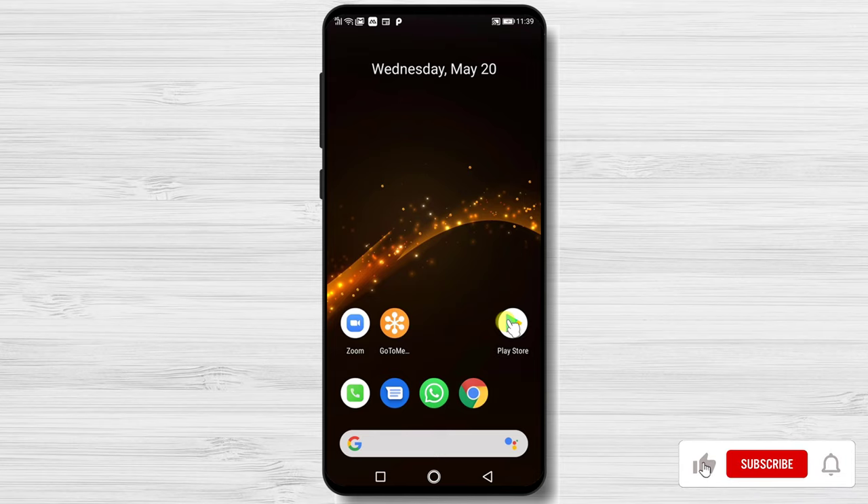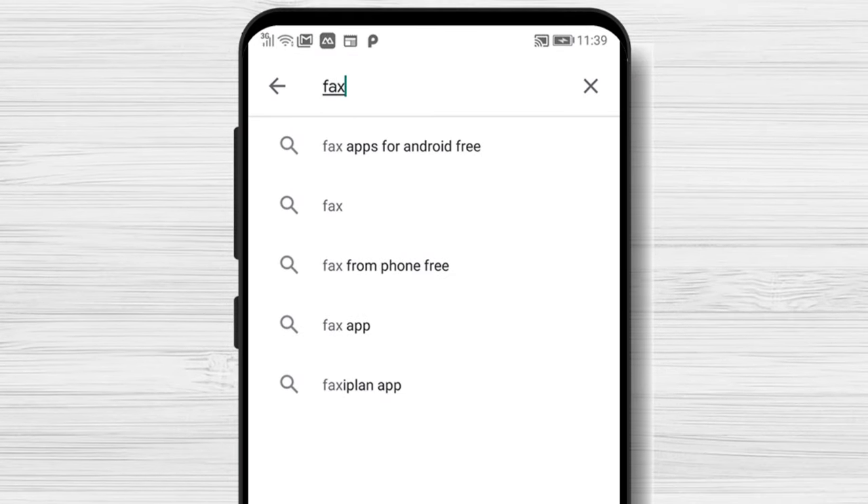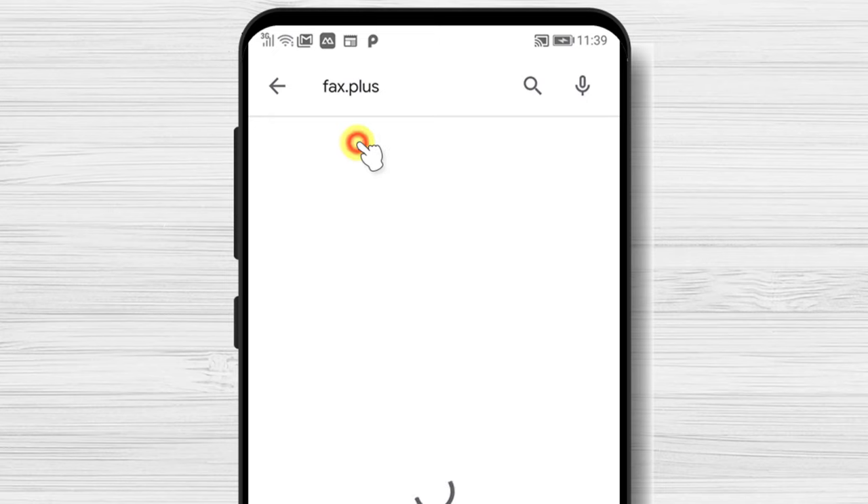Let's install the app. First, we need to go to Play Store. So open Play Store. On the search bar above, write fax.plus. Now tap on Search.